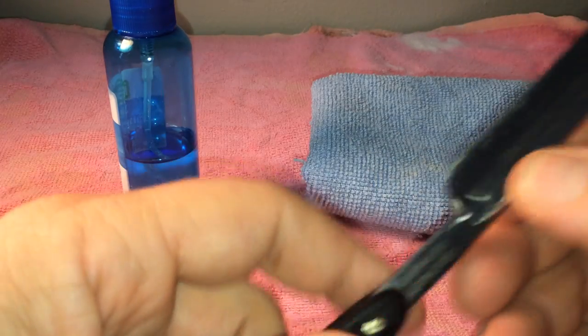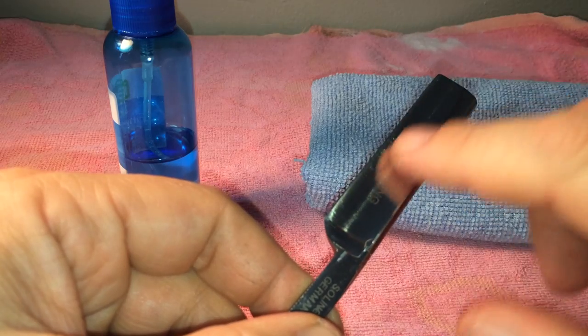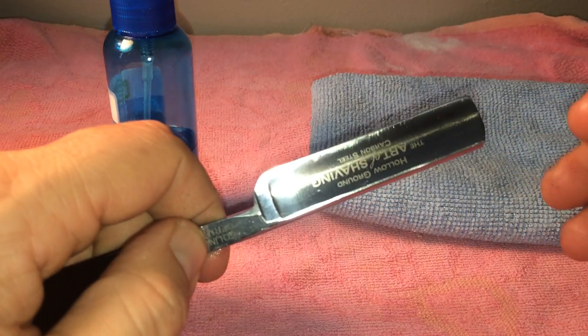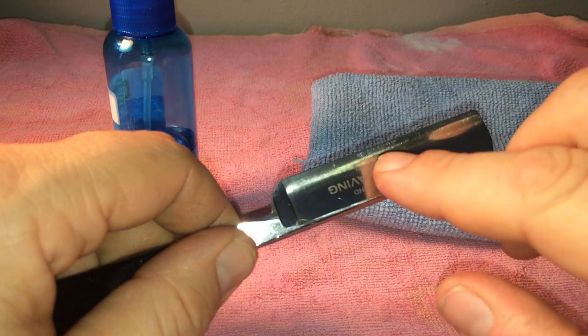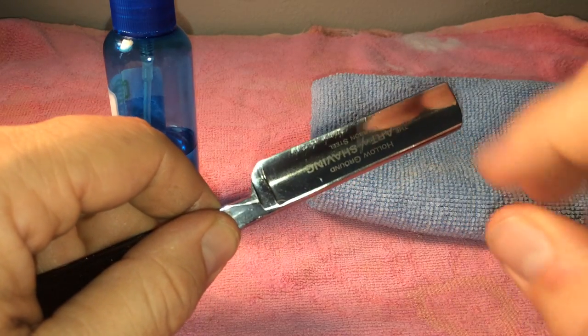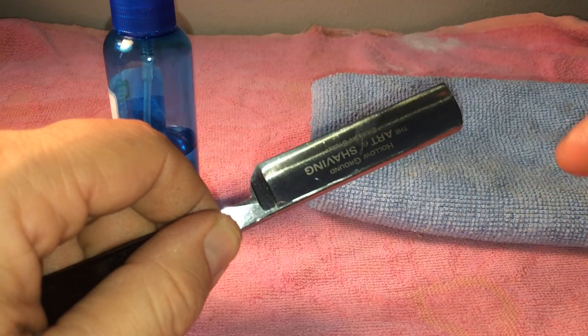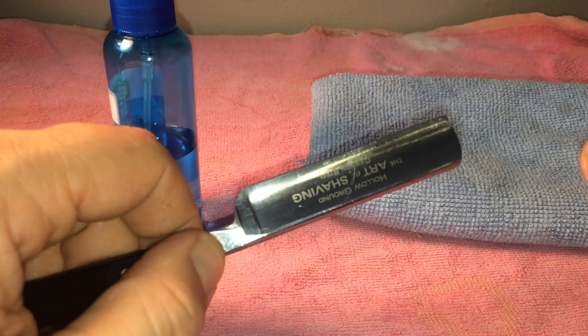A lot of guys will take a q-tip, dump it in oil, and wipe it on the blade. That works, but I'm not really a fan of that because you can scuff the blade. If the q-tip hits the blade you can ruin your blade, you can ruin your q-tip. It's just not a very effective way of doing it.